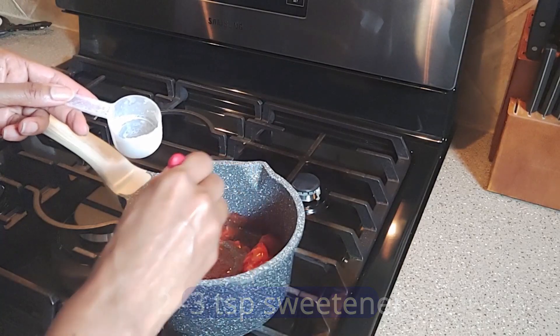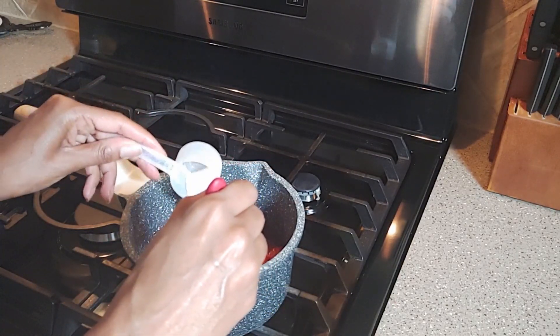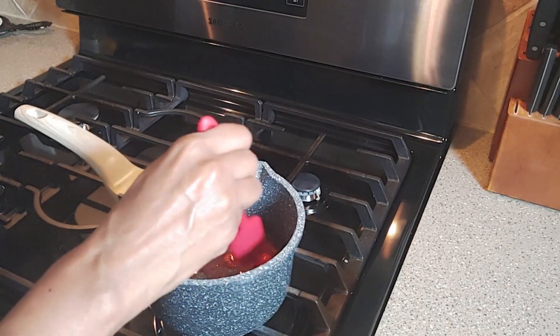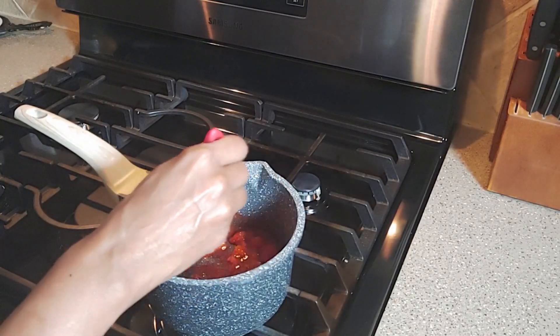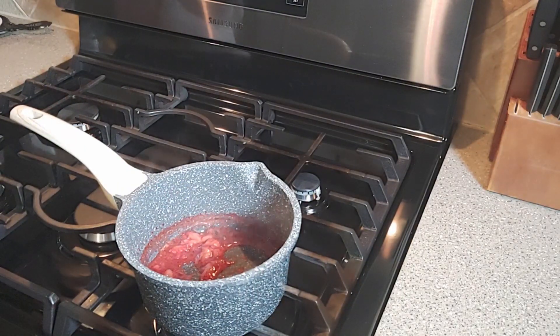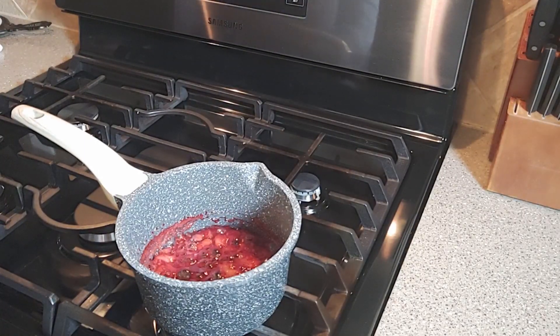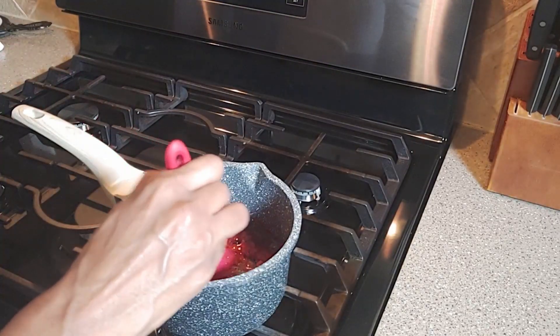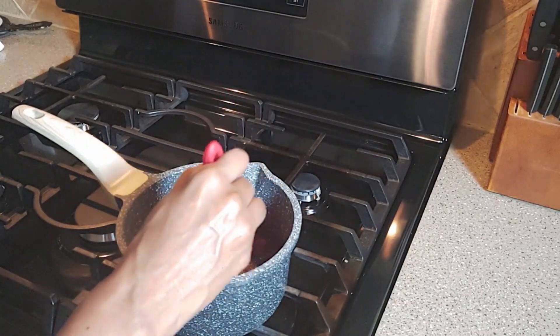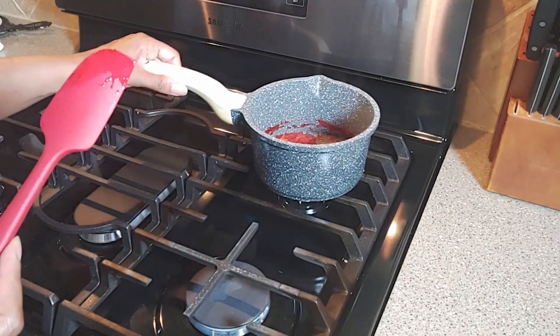Add between two and three teaspoons of your favorite sweetener and continue to simmer the sauce. As you can see, it has turned into a jelly-like consistency, which is going to be perfect for the ice cream. Take it off the heat and set it aside.